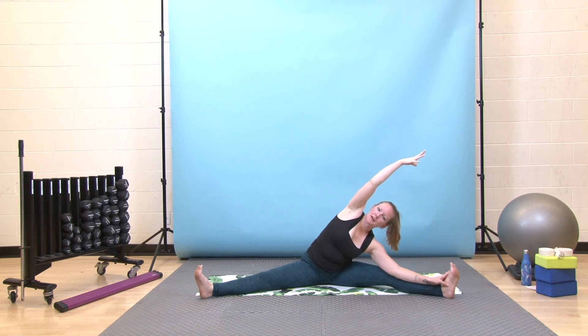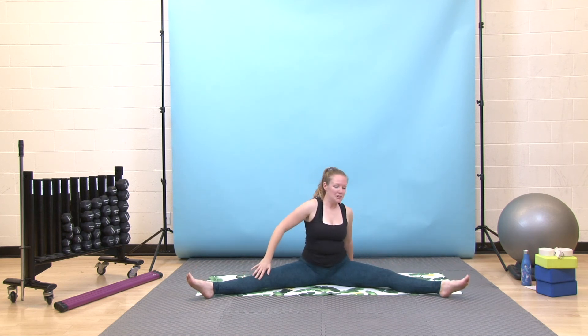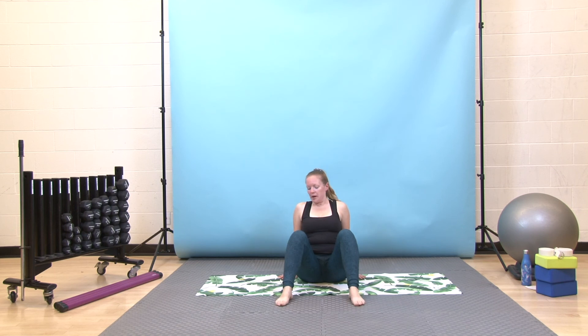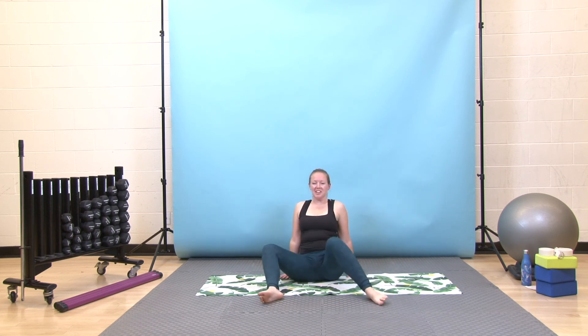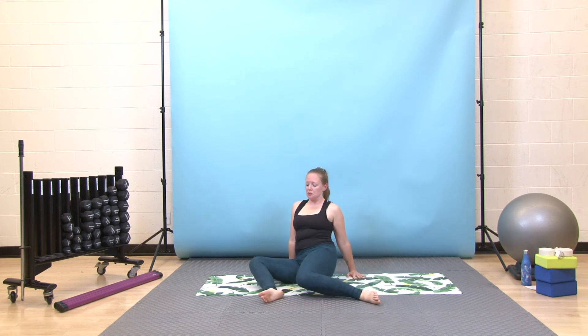Take a deep breath in, and exhale pulls you all the way up to seated. From here, place your hands behind you, slowly draw your legs together, bend your knees, take your feet about as wide as your mat or just wider than your hips. Take a few windshield wipers here side to side — both knees to one side and then the other. Let your glutes be really heavy here, not holding any tension through your bum muscles — that way you get a little bit of a massage for them as well.